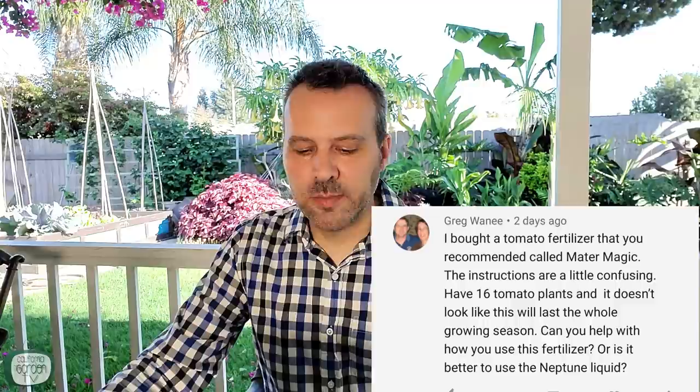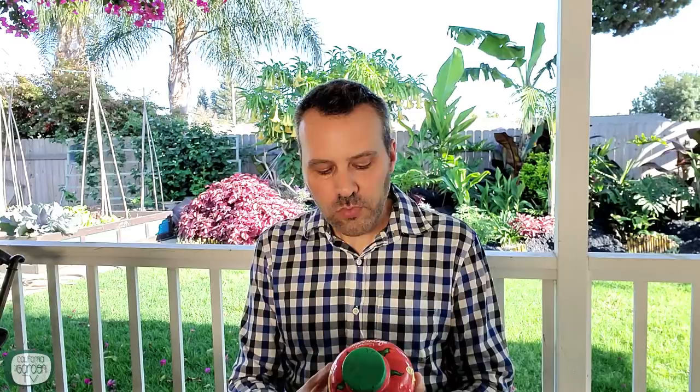The next question is from Greg, who bought Mater Magic tomato fertilizer that I recommended. The instructions are confusing and he's worried it won't last the whole growing season for his 16 tomato plants. Well, Mater Magic — up until last year I did recommend it and it's a great product. However, it is on the expensive side. I was never sponsored by them; I used it because it worked. But this is not going to feed 16 plants for the whole season — you'll definitely need multiples of it.